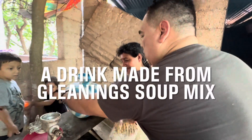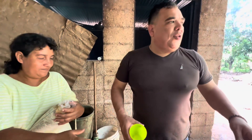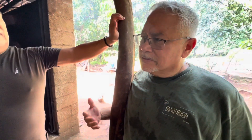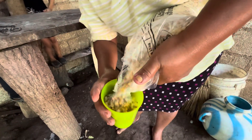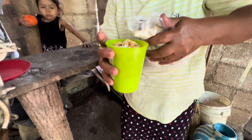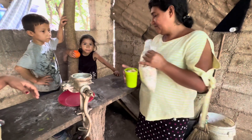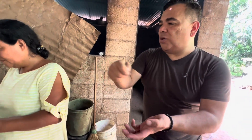So what are they making? Can you explain to our community back home what she's doing here? So they make a drink out of the soup mix. We're gonna cook this in a little water, then we're gonna put milk and then sugar.